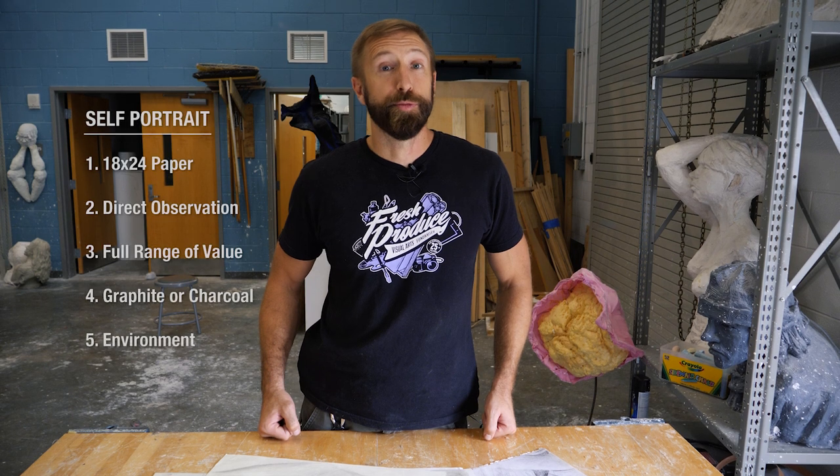Hi, we're making some videos about the Magnet Assessment for Carver Center's Visual Arts program. These will be about the portfolio requirements. This one is about the self-portrait.